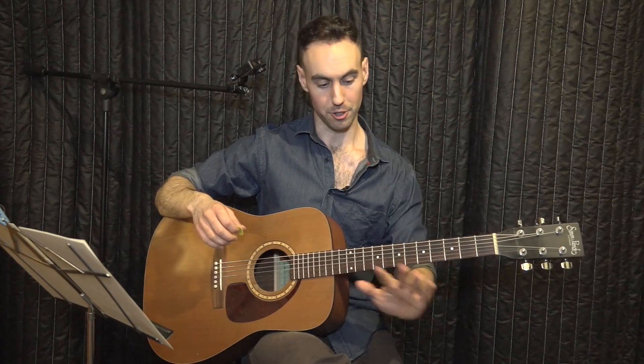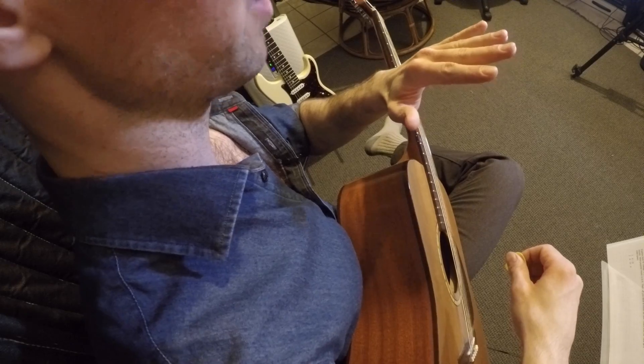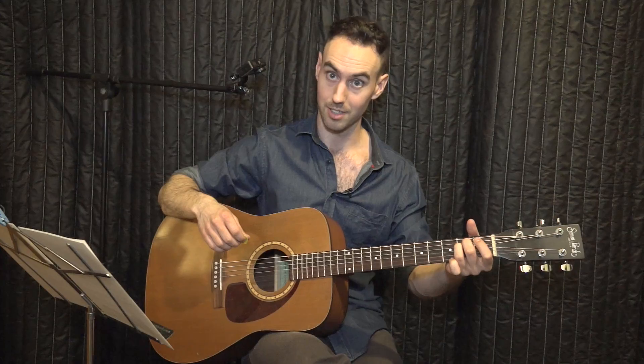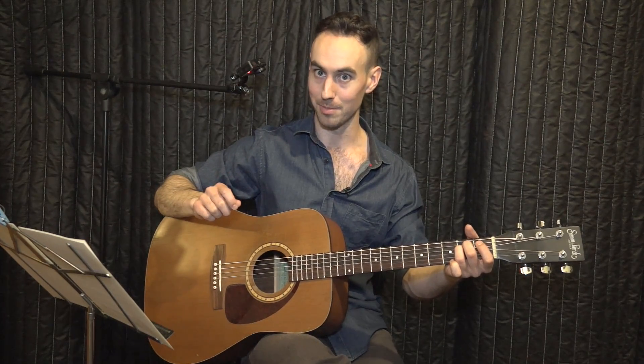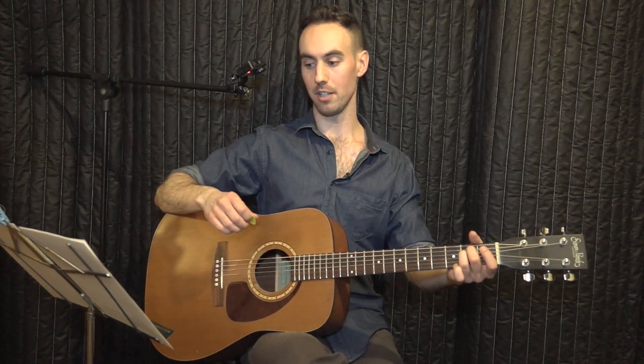Make sure your left hand fingernails are as short as can be. If your fingernails are too long, they're going to interfere with you pressing on the strings. If your fingernails are long, pause this video right now and go cut them — seriously. Short fingernails, so you can press down all the way.